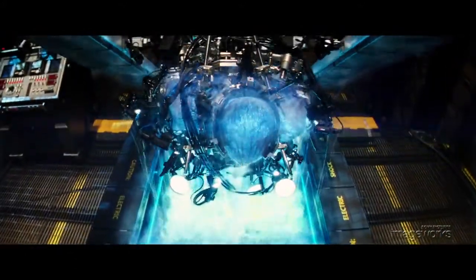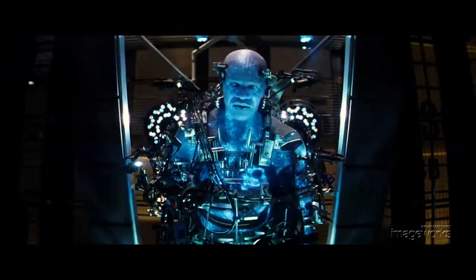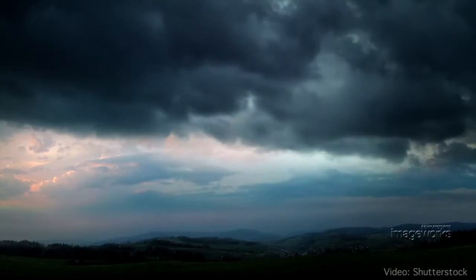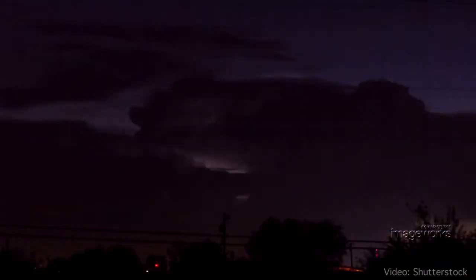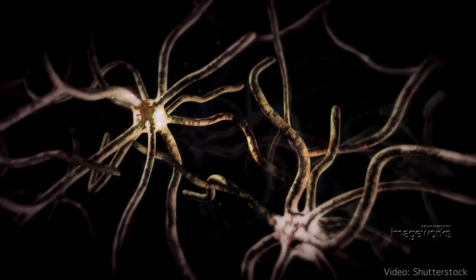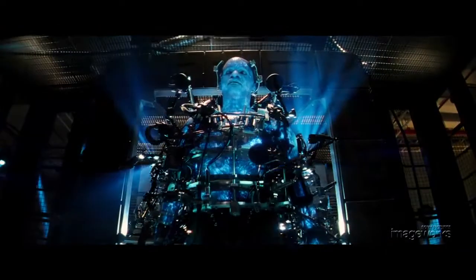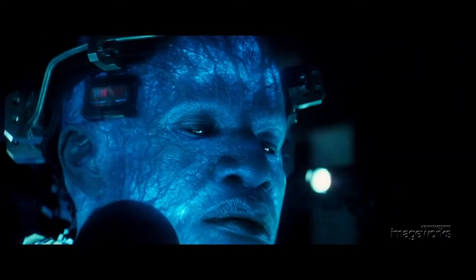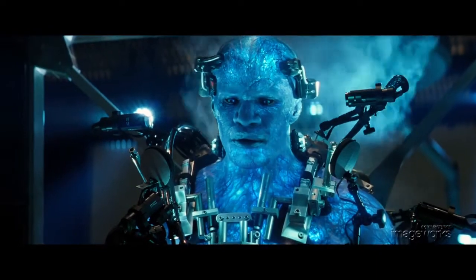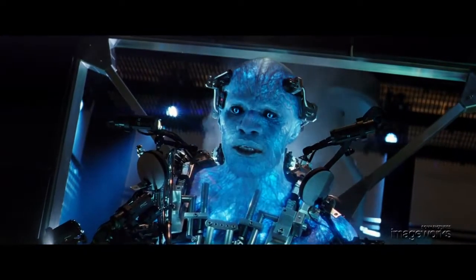Director Mark Webb stressed to Imageworks that he wanted to see something unique and unexpected for Electro's effects. Our inspiration for the look of his surface effect came from lightning and how it lights atmospheric volumes like storm clouds, and how neurological networks and synapses would carry the high-power voltage through the body. The look we developed was based off the idea that there is an electrical storm active inside of his body — he is glowing from within, as if his skin is wrapped around energy that is moving through his mutated nervous system.